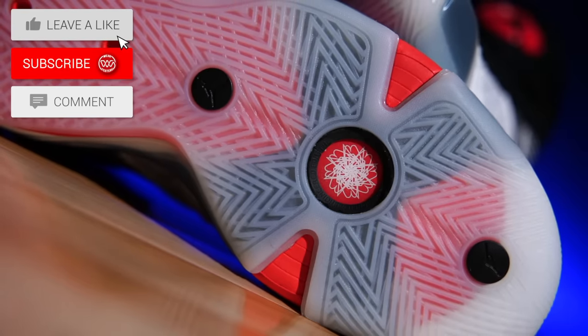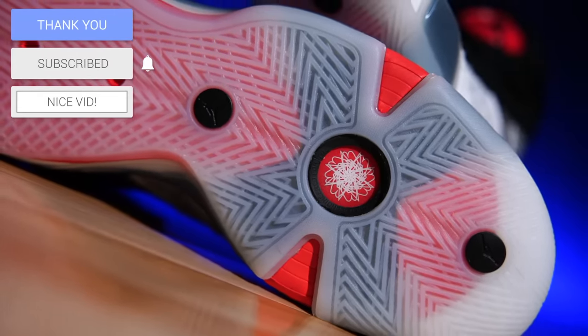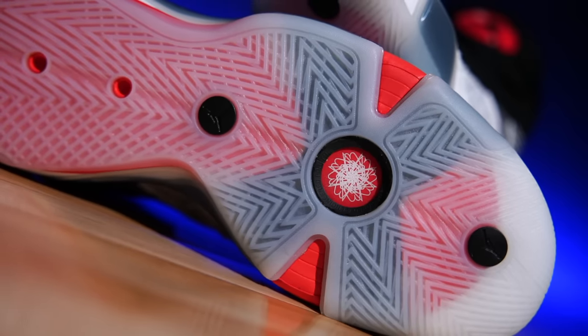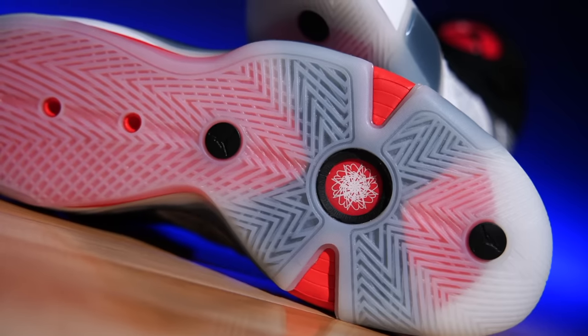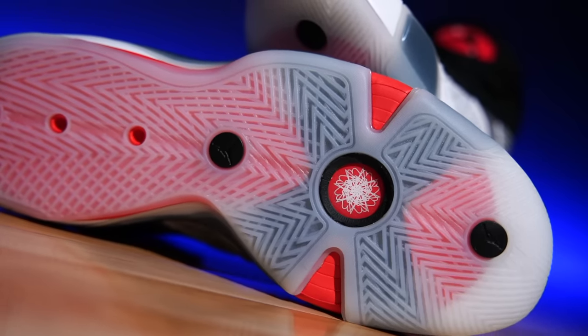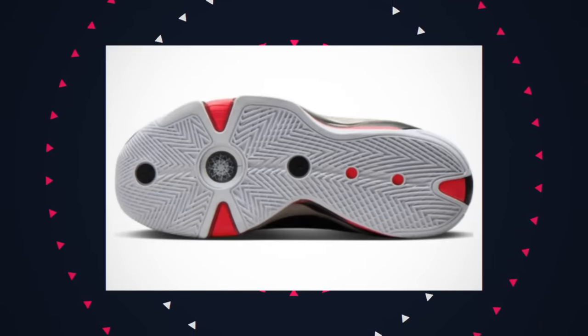The outsole, just like the original, we've got herringbone from top to bottom. This was both an issue and a non-issue on a basketball court. The non-issue is actually the overall performance — this is just a great outsole. If you were to grab these from overseas, the high top version specifically, they actually do not come with translucent rubber. They come with solid rubber.